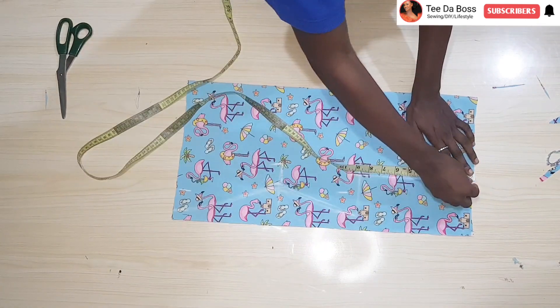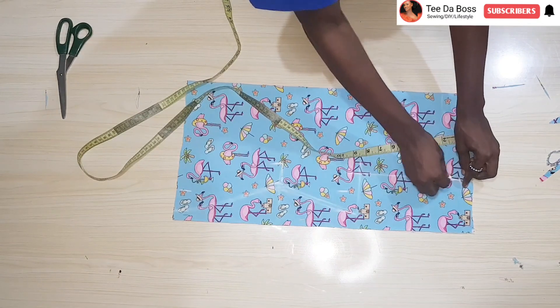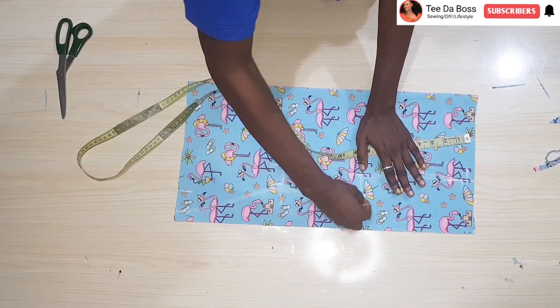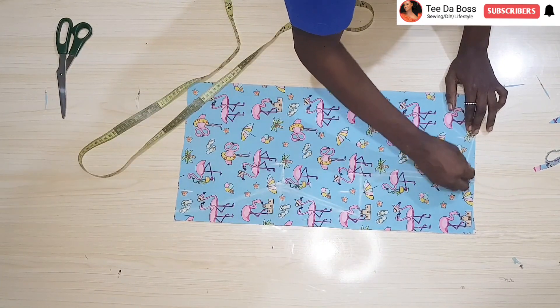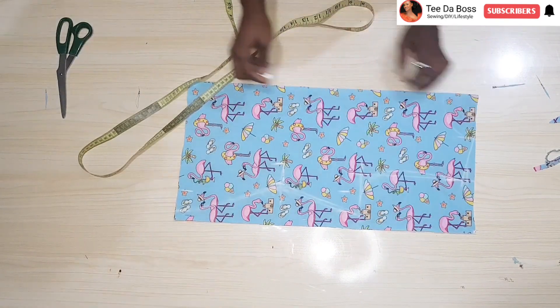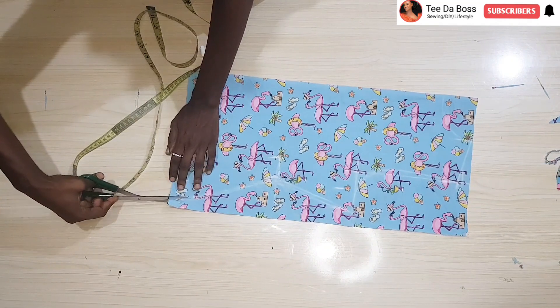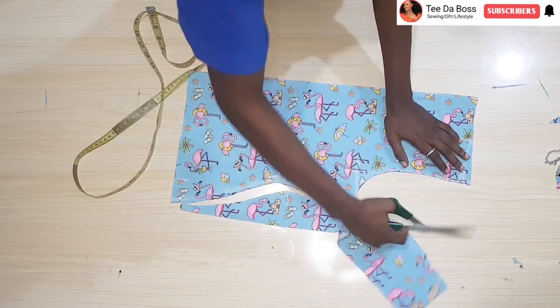The next step is to come down by one inch to create the shoulder slant. Place your tape at the beginning of the fabric and not at that half-inch line — at the end we still have our half inch of seam allowance. Connect your armhole, connect your shoulder slant, and then go ahead and cut this out.